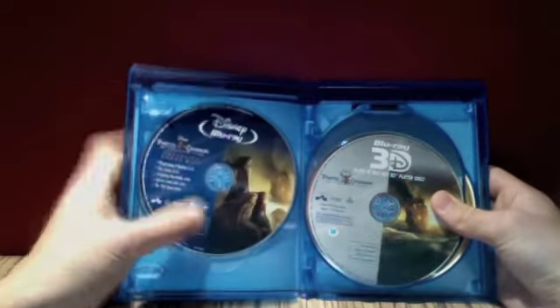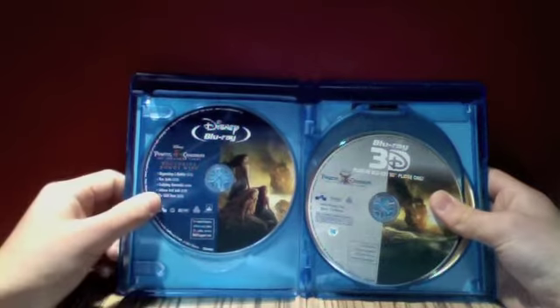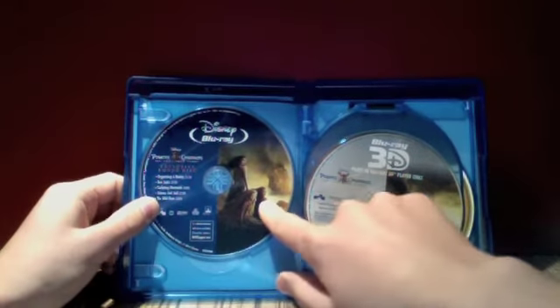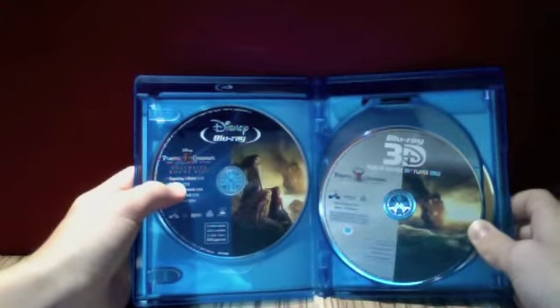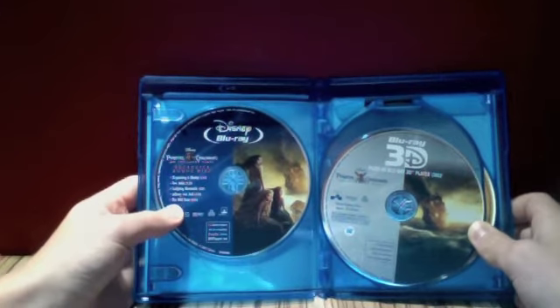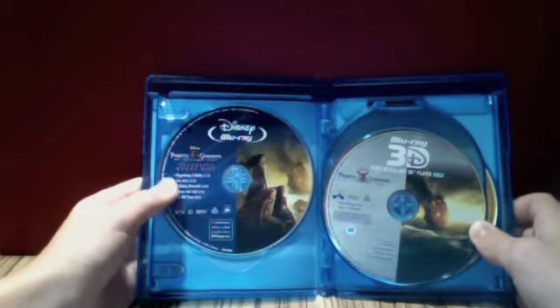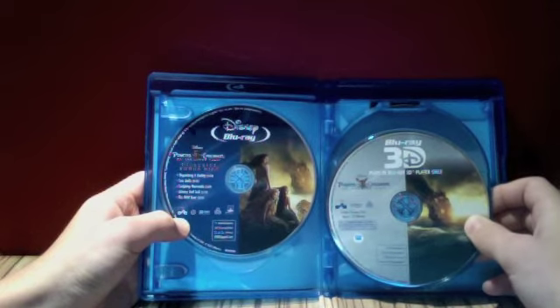Here we have the first disc which comes up, which is the exclusive bonus disc, which I think is only available at Best Buy. So this makes it the sixth disc. And if we have a look here, it says: organising a mutiny, two jacks, sculpting mermaids, Johnny and Judy and the wild boar. So those are little features that are on this disc, which is really great.